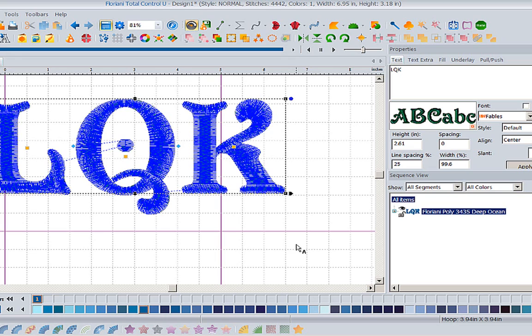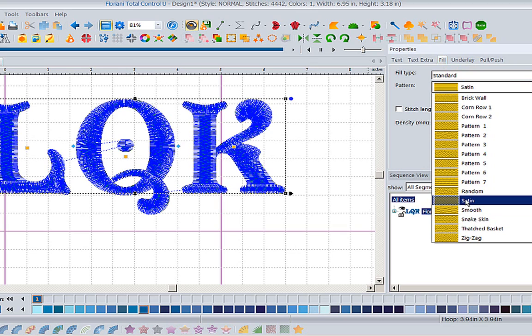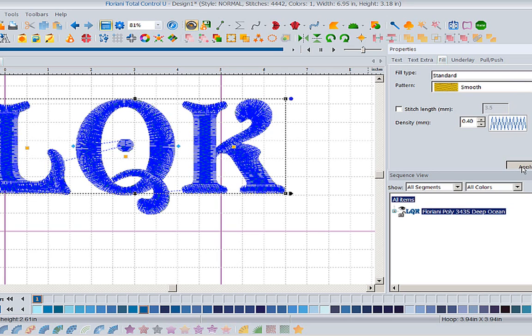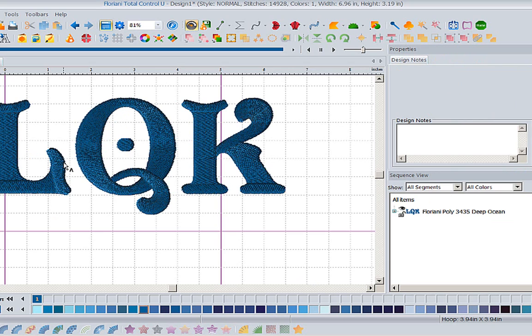In that case we're going to need to change the fill. I could come up here and change this whole thing to a fill - pick a different fill stitch like smooth and apply. The minute I apply that, because it's got texture, the needle has to click across. We went from 4,400 stitches and added about 10,000 stitches - that's a whole lot of stitches. It's also a very large monogram so if you were going to put this on a towel or something of substance it would work.